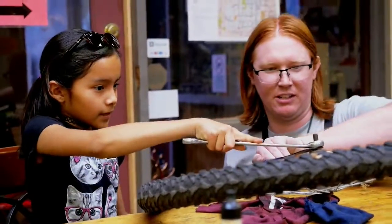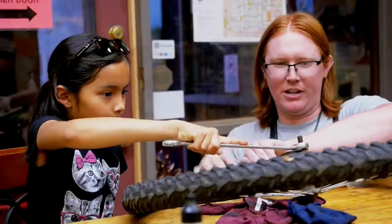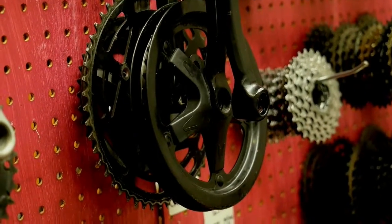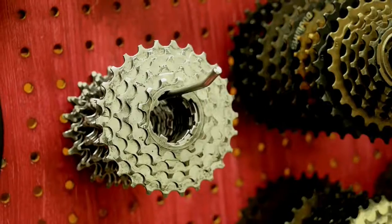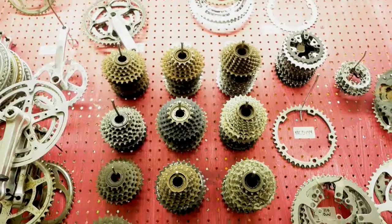We don't have an age limit, but we do ask that any kids are accompanied by an adult. We also have used bike parts here that are available for sale, either for working on your own bike here or to take home if you want to work on your bike at home.